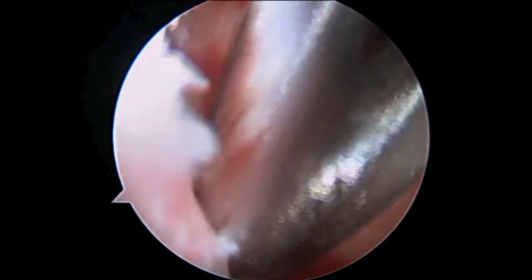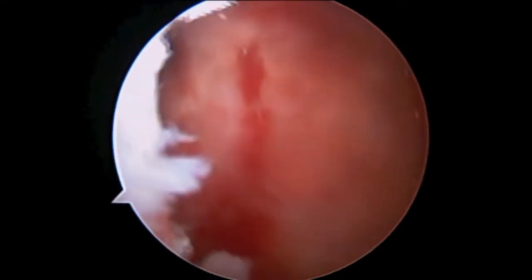Now we're cleaning off the front edge of the socket to assess how much bone has been lost, and also to determine the quality or stoutness of the labrum and ligamentous tissues.